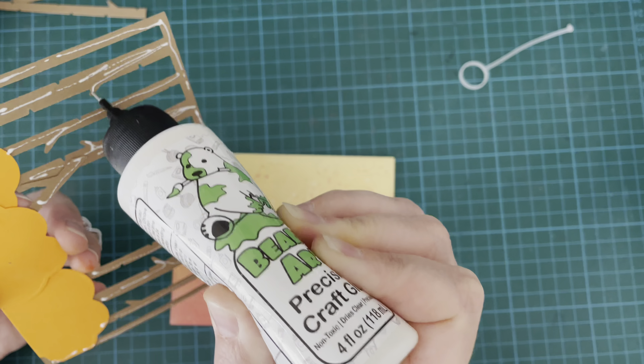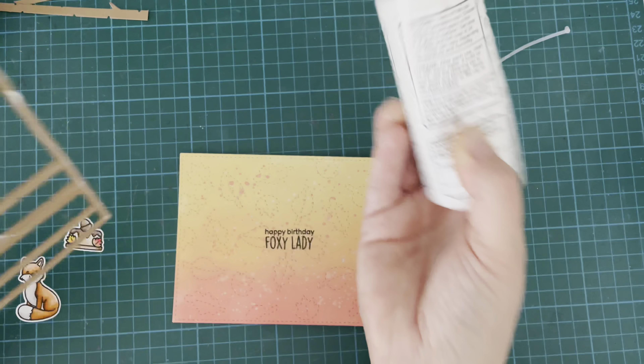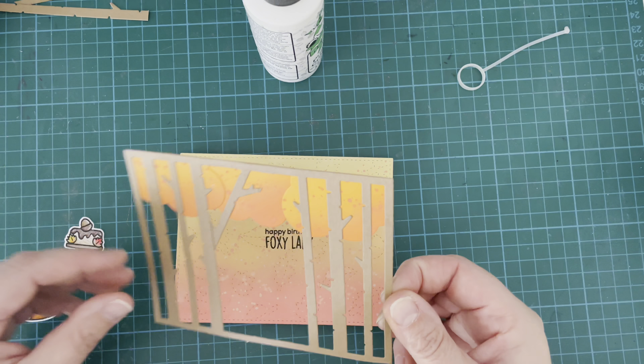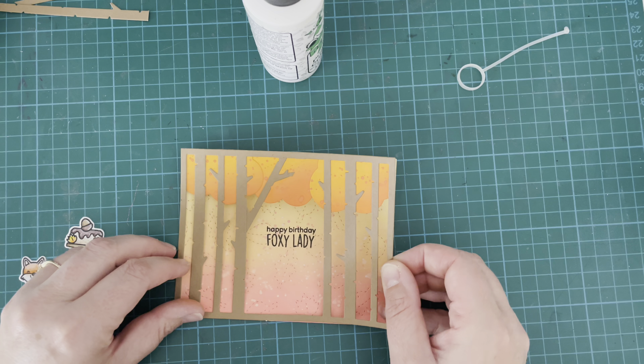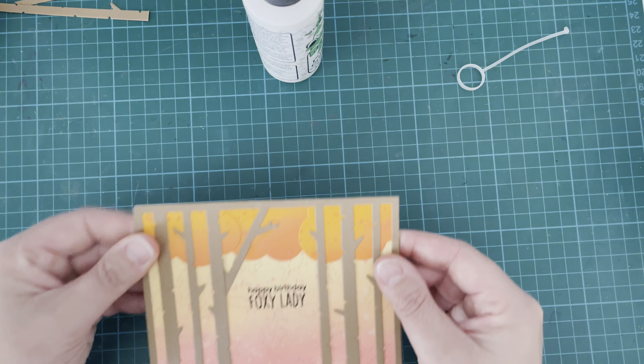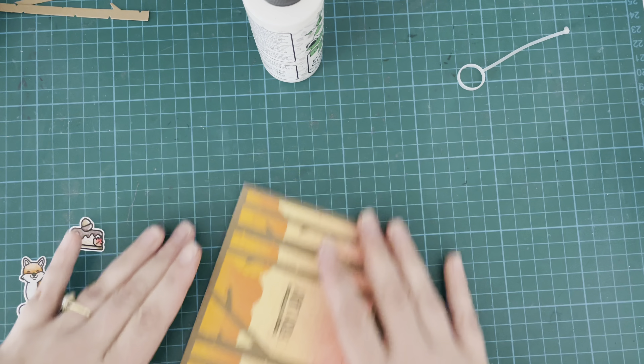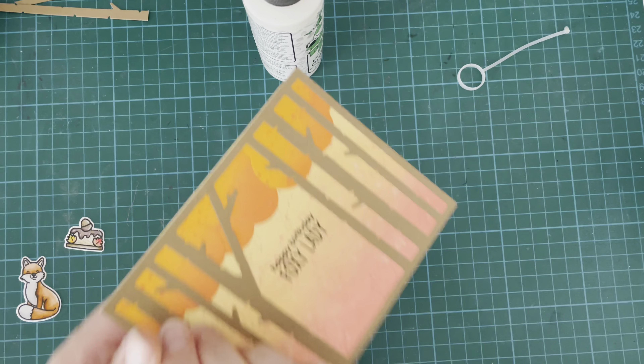I'm using liquid glue to attach my Birch Tree Panel onto the top of that nice Stitched Leaf background, and that will be the base of my card. Then I can start popping all of my images on top. Doesn't it look pretty and so autumnal? I just love the colors — I'm definitely a fan of the autumn season.